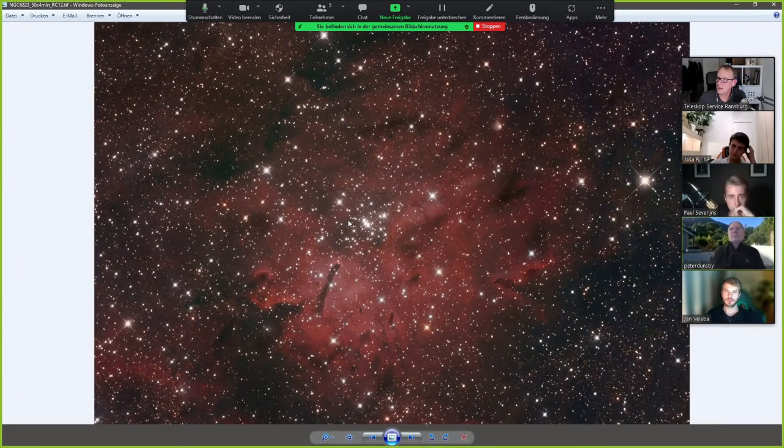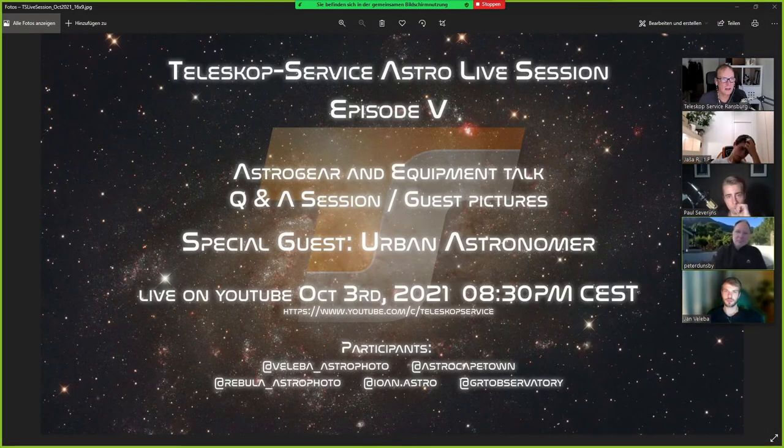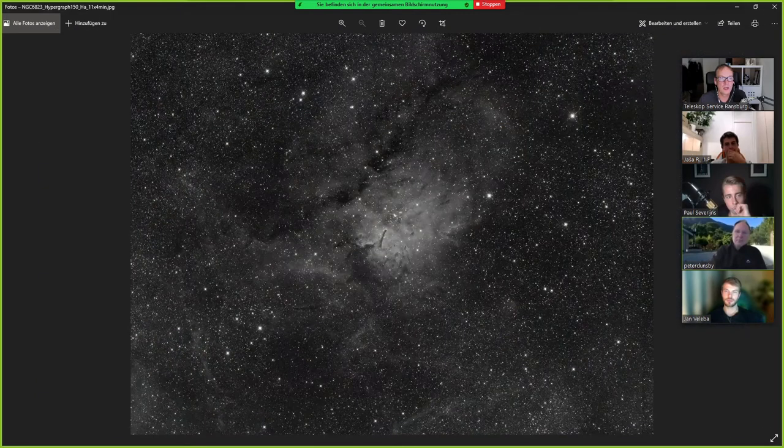I don't have a narrowband setup currently on the RC. So this is also RGB — narrowband would of course be more powerful. But as I saw this one, I had another idea because currently I have a Hypergraph 6 and Hypergraph at home to do some video prep and produce some example images.